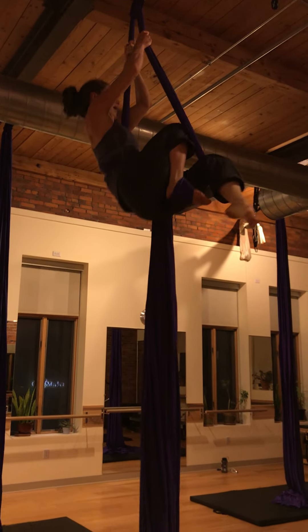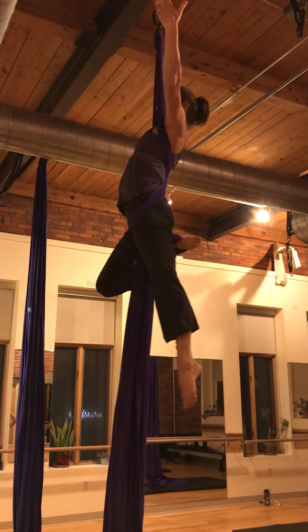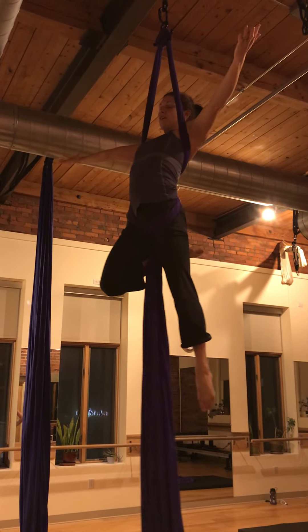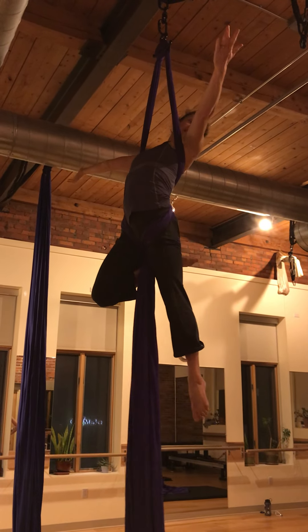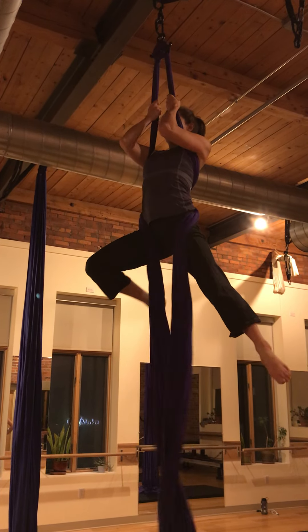My bottom knee I'm going to pick up — knee first — and come through. This is a really nice place to hang; it's not much effort. If you have slippery feet or legs, squeeze your ankle to your inner thigh. Hold. Let it go.